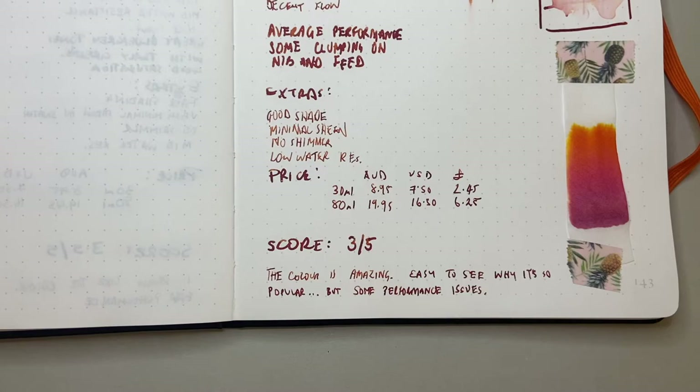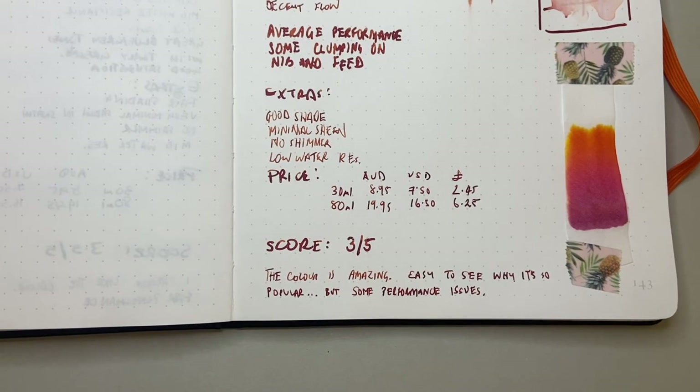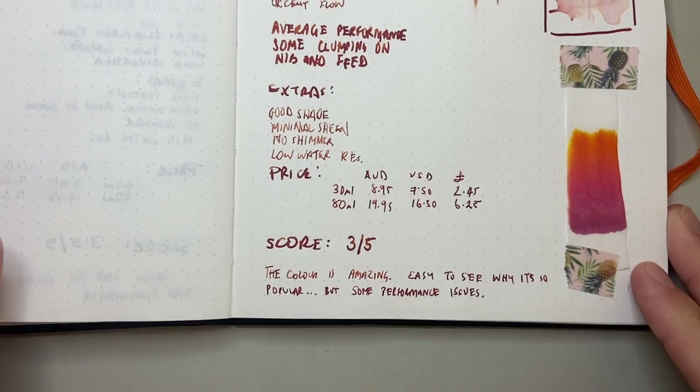I've given this ink three out of five. The color is absolutely amazing — an astounding color with great depth and really nice shading, and it's easy to see why it's so popular. But there are some performance issues: clumping around the nib and feed when left out, low water resistance, and some feathering and bleeding on non-fountain-pen-friendly paper. It's a good ink, just with some faults and flaws you need to be aware of.